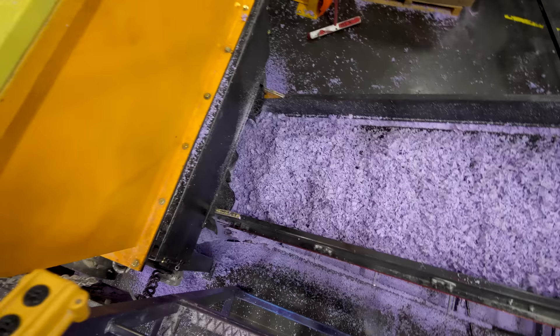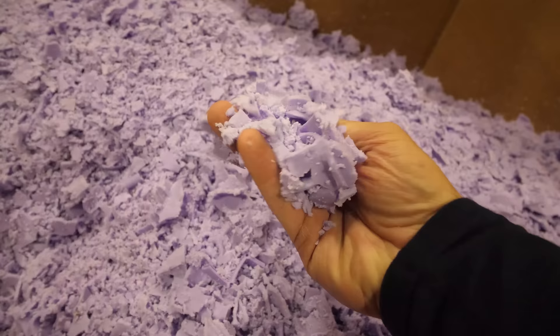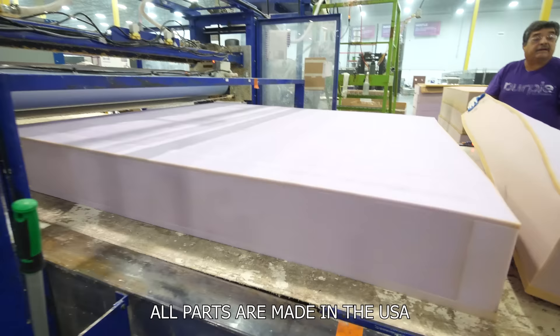A super cool part of this whole operation is that any portion of the Purple Mattress that they don't use — the hyper-elastic polymer part — they can just grind up and reuse in future mattresses. So there's zero waste involved.